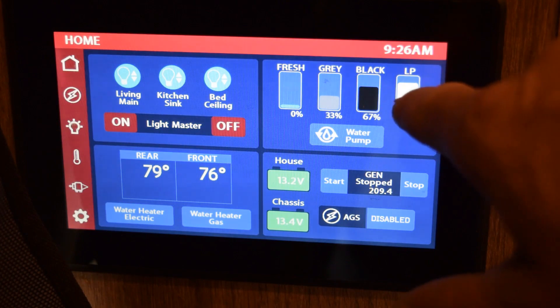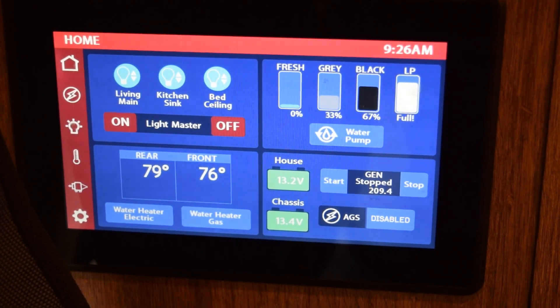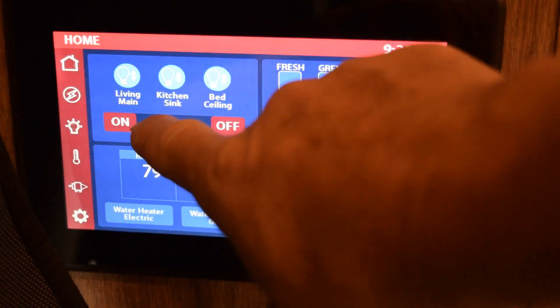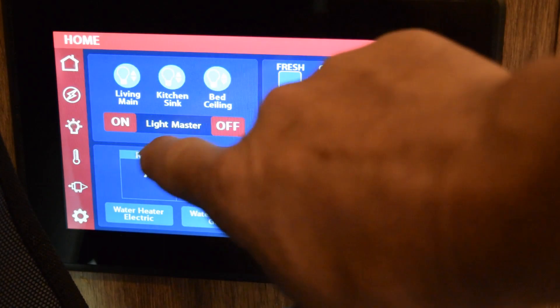These are my controls for gas, black water, gray, and fresh tanks. My tanks need cleaned — a good way to do that is to put a bag of ice in them with some detergent and it'll clean the sensors off. All my tanks are empty at this point.